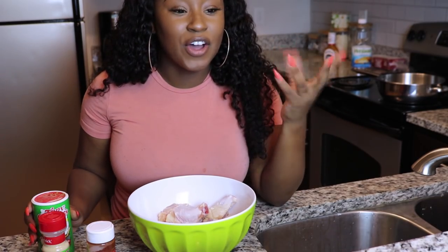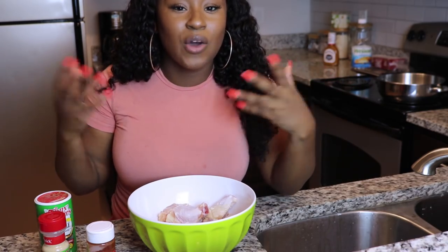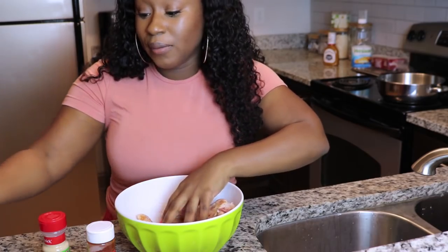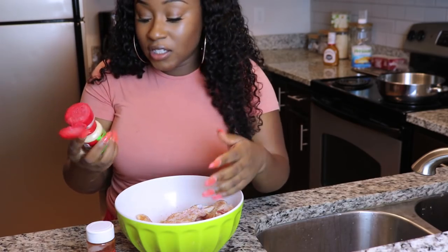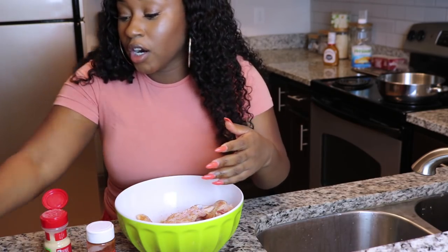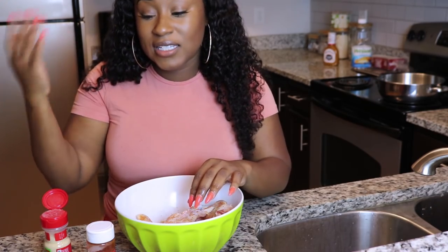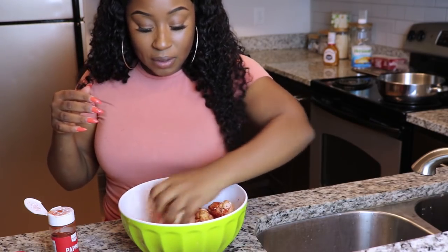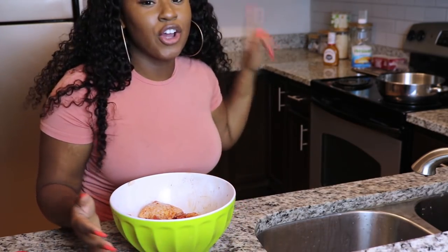The next thing we're going to do is season our chicken. The gold dust doesn't taste like anything from what I know — I can't wait to try it at the end, but I'm pretty sure it's not going to have any flavor. So we're going to season our chicken because that's what we're supposed to do. Since I'm going to be adding barbecue sauce, I'm using garlic powder, cajun creole seasoning that already has salt included, and also paprika. Whenever you're dealing with chicken, you want to make sure you have one clean hand so you can go over to your oil.